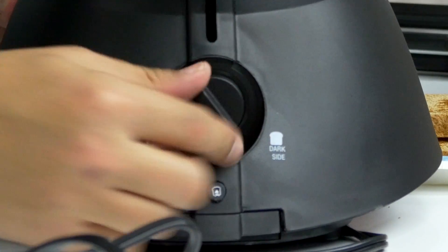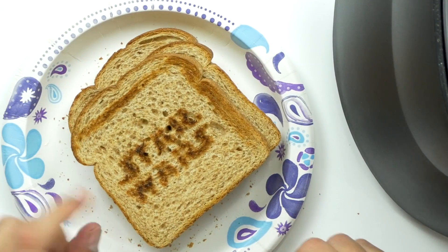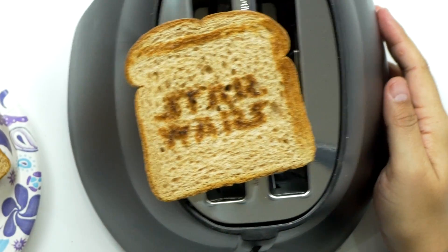I'm gonna grab another piece of bread and crank it all the way to the dark side to see how dark this thing gets. I've got some butter going on the first piece while this one heats up. I've got it turned all the way to the dark side — let's see what it's all about. That actually works — it does say 'Star Wars' on it!